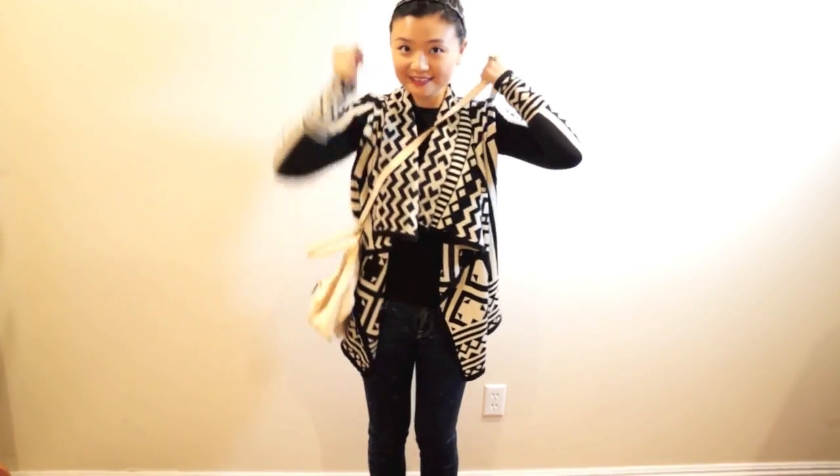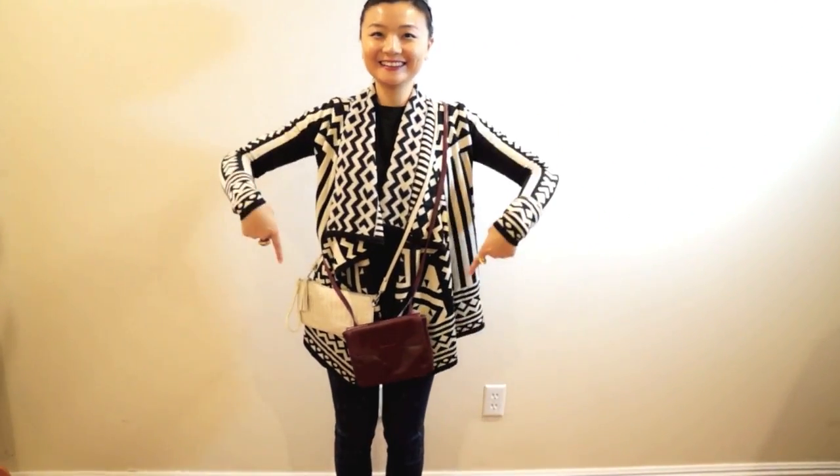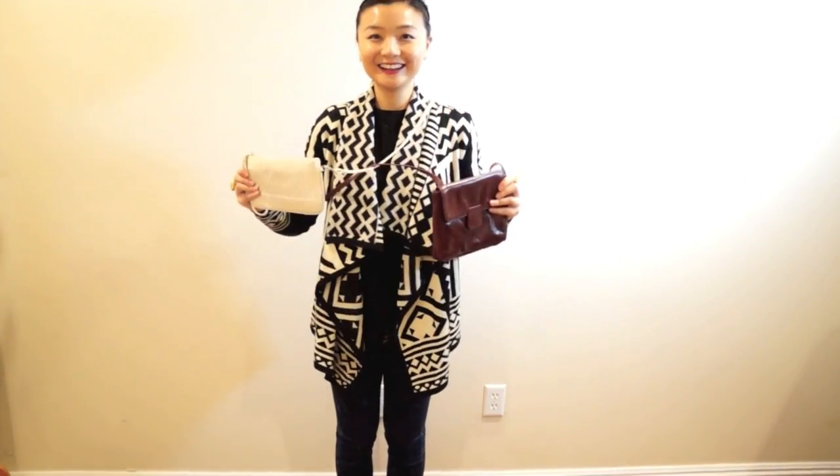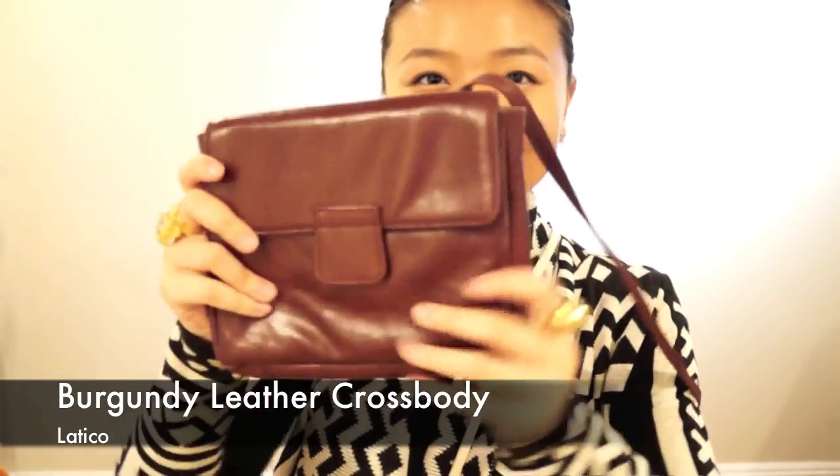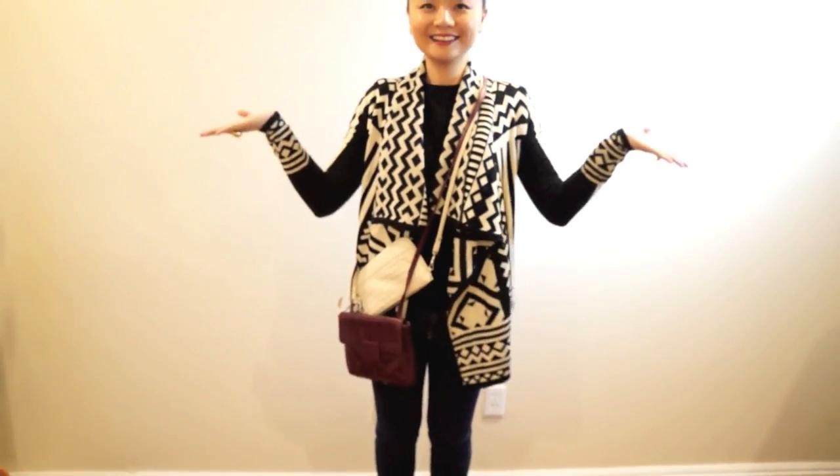The Givenchy Pandora has a cross-body strap so I can wear it cross-body or on my shoulder, and the zippers are very easy when traveling. I always have a little cross-body bag with me on trips so I can shop hands-free. The zipper is secure on this interwoven bag from Charleroose, and the snap closure is easy on my other leather bag from Latico.